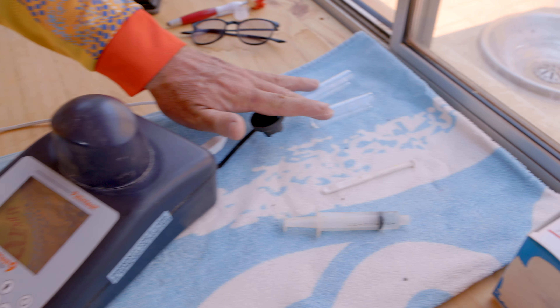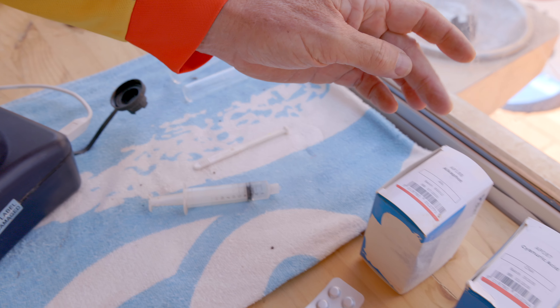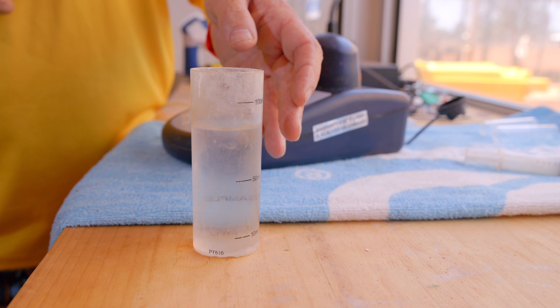As with before, we'll be using our pallion test. We have our test tubes, our pill crusher, our syringe, we have our alkalinity test tablet, we have our cyanuric acid test tablets, and we have our water sample.